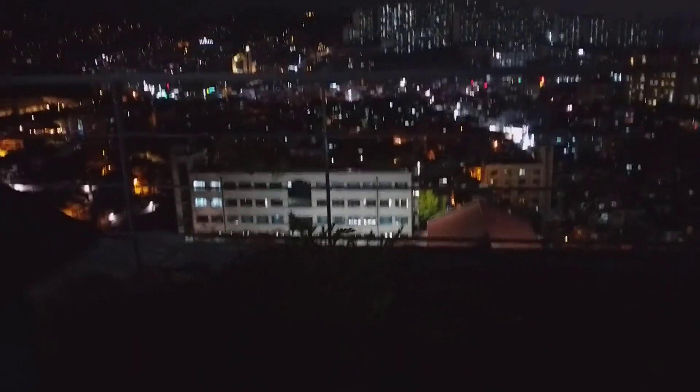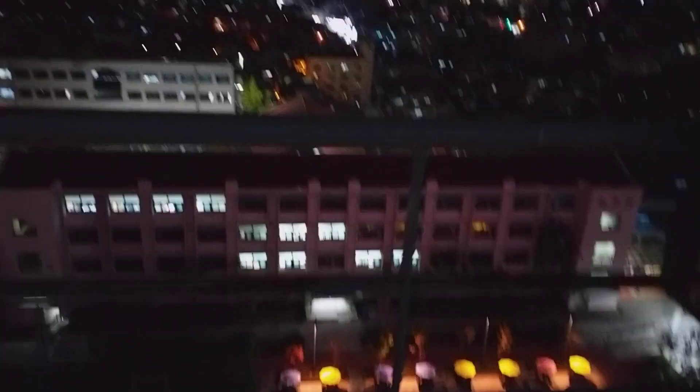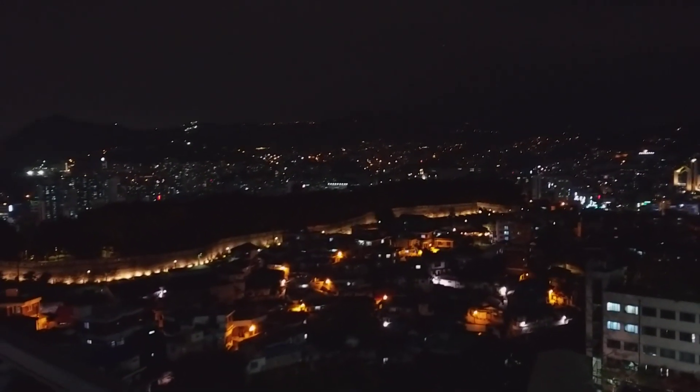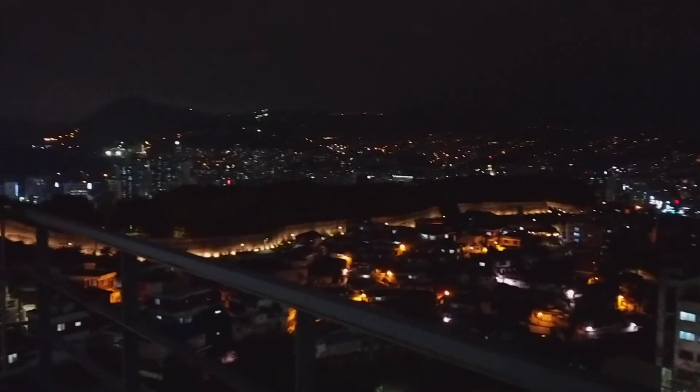I'll see if I can focus here and show you where I'm at. I'm up here about ten stories high on the top of a building here in downtown Seoul. That way is EU, so that's the way I'm pointed right now. This is HL1ZIX, and this is what I've got set up today.